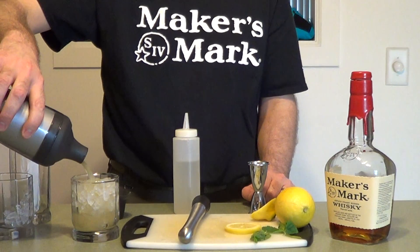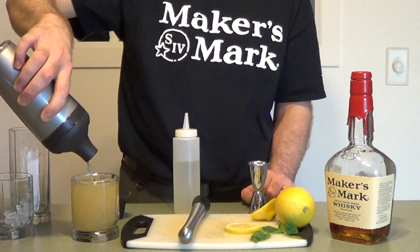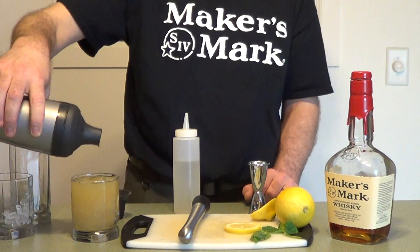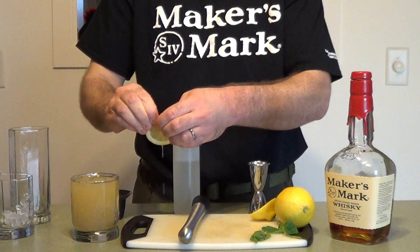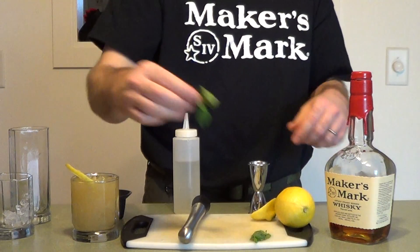Now we're just going to pour that over a bar glass — strain it. The thing I love about muddled mint: when you strain it, you still get it in there, just like a mojito. Now I saved that lemon wheel — should have cut this first, I guess. Just stick it in there. And a sprig of mint.